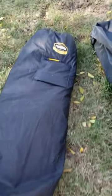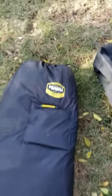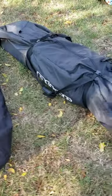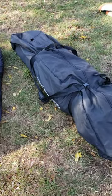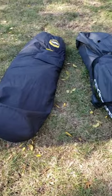We got the Frabill HQ 300, about 35 pounds, 36 pounds, and the brand new Otter Pro Monster Lodge, which is about 76 pounds, and we're going to set it up and compare.